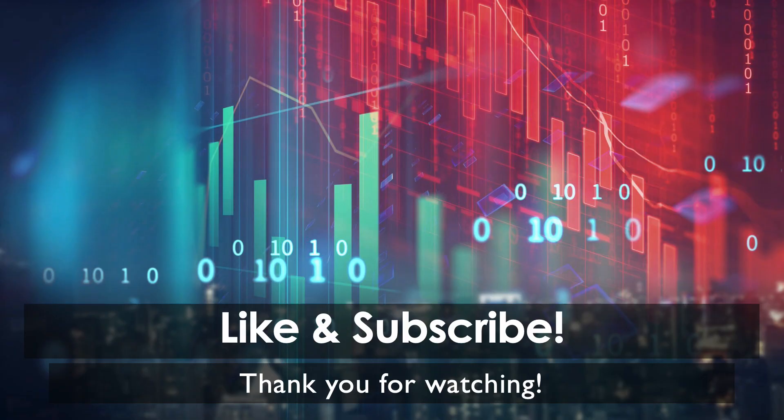Now that the computer is fixed, it should no longer have the 90B error upon boot up. Along with the video instructions, I have included links to HP's website for you to read further. Thank you for watching — be sure to like and subscribe.